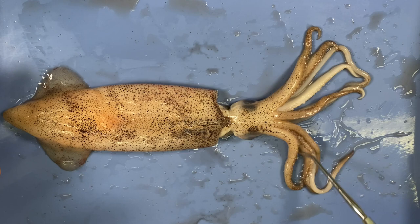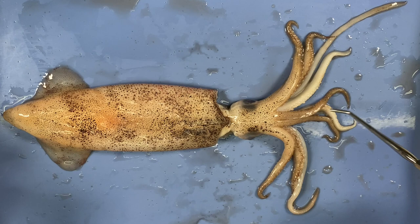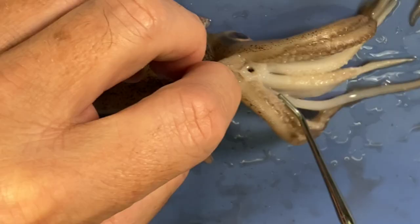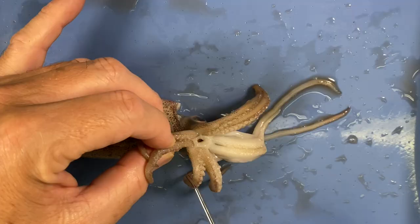The arms are lined with suckers, two tentacles with suckers at the end. The way the animal feeds: it finds a prey item — maybe a small fish or anything small that moves — it shoots the tentacles out, uses the suckers to grab on, pulls the prey in with the tentacles, latches onto it with the arms and suckers, and feeds it into the animal's mouth. It's also got two very large eyes.